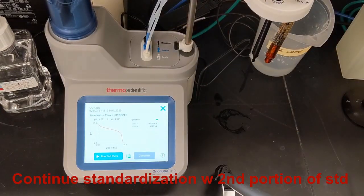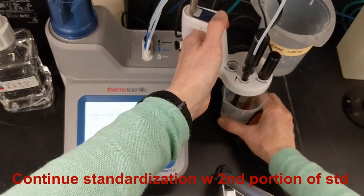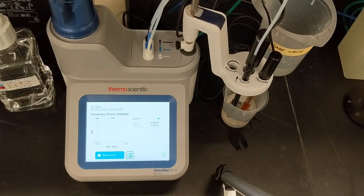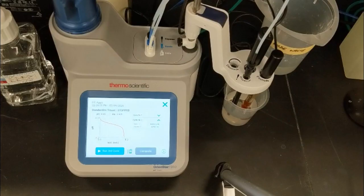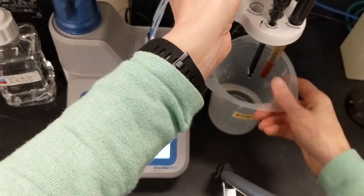Then I'll set up the second beaker of standard that I prepared earlier, and choose run the second cycle to start the second titration of the standard. As we saw before, the titrator begins the pre-stir, measures pH, and starts the titration. When the second cycle is done, the results of cycle 1 and cycle 2 are displayed. Since I'm going to run three beakers of standard for this titrant standardization, I'll rinse and continue.